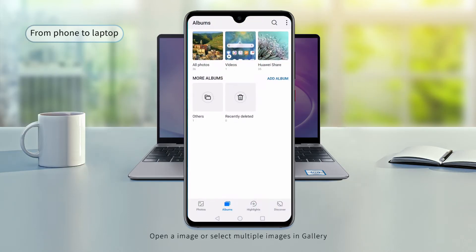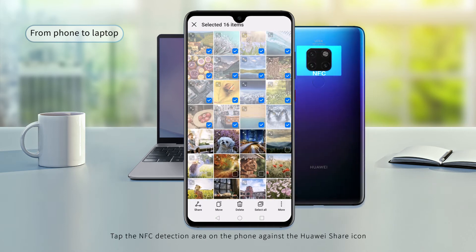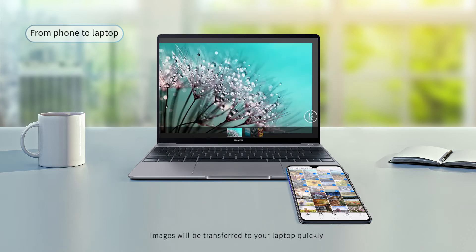Open an image or select multiple images in Gallery. Tap the NFC detection area on the phone against the Huawei Share icon, and images will be transferred to your laptop quickly.